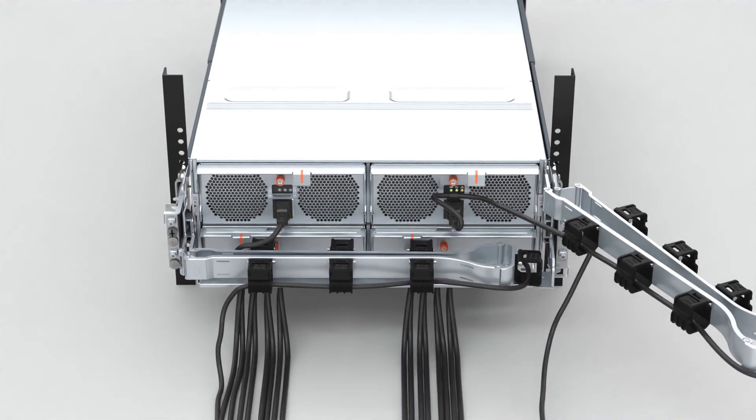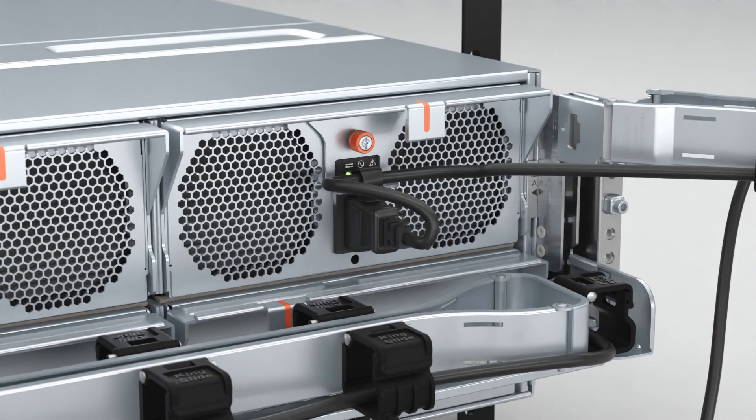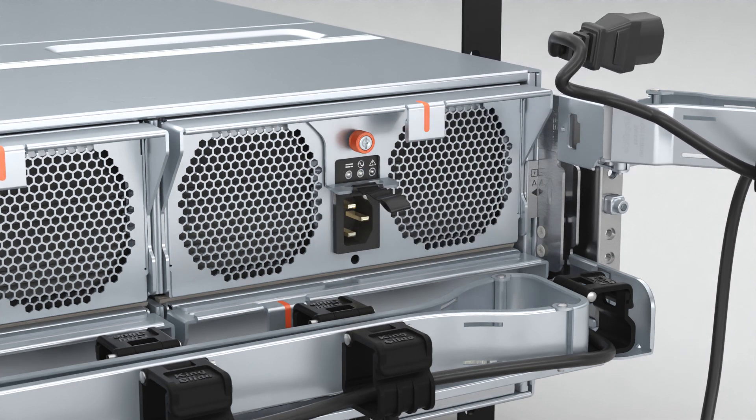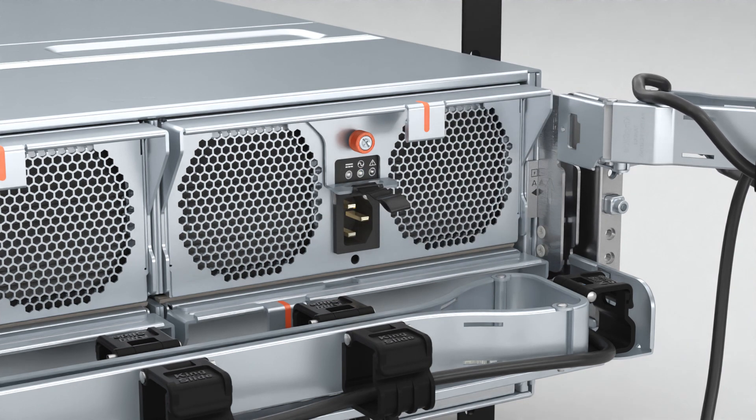Now with the PSU accessible, remove the strap that secures the power cable and then disconnect the power cable from the PSU. Loosen the thumb screw that attaches the PSU to the chassis.